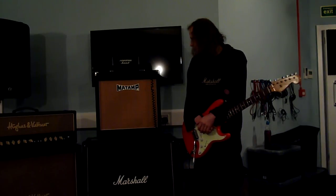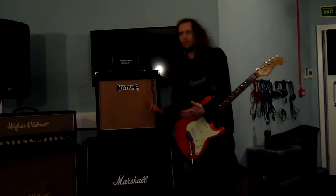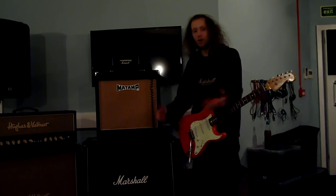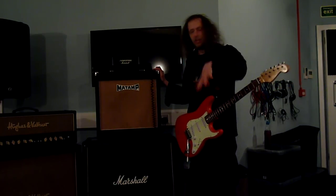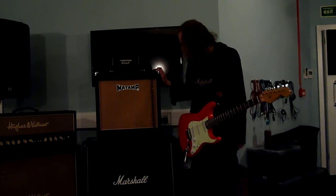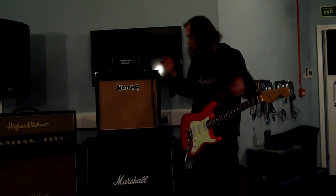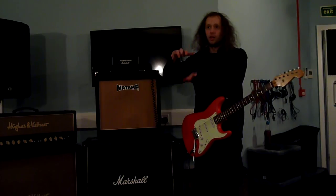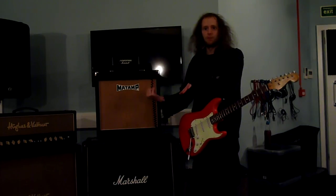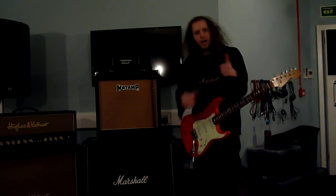So yeah, cool little features. Great little amp. If you want that kind of overdriven, bluesy rock tone, this is the amp for you. Oh, and it is for sale, by the way — I'm demoing it. I'll put the link below in the description. Great amp if you want a nice medium-volume blues amp, or if you want an over-the-top loud rock amp — it's perfect for that as well. So you're covered. See you again. Goodbye now.